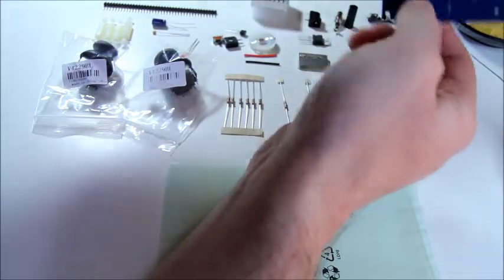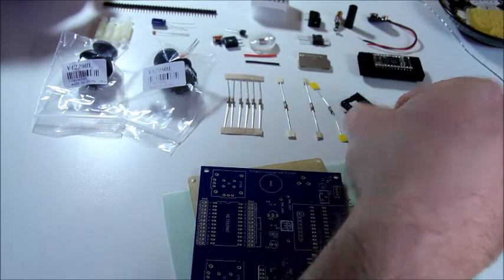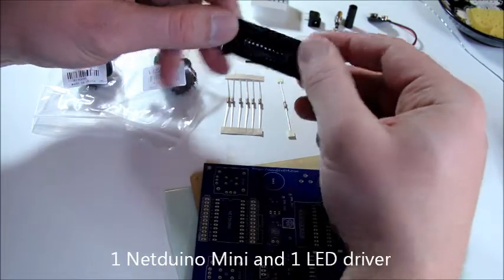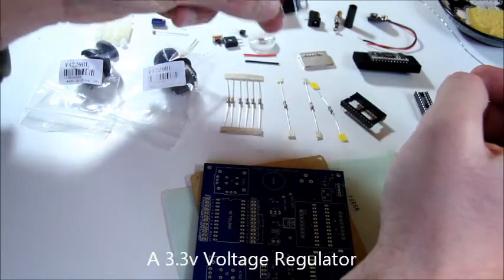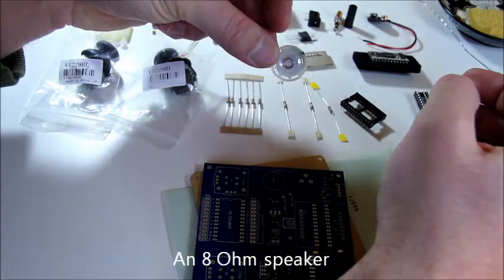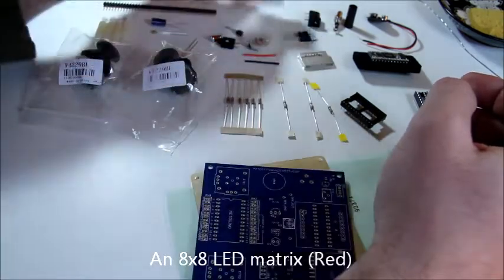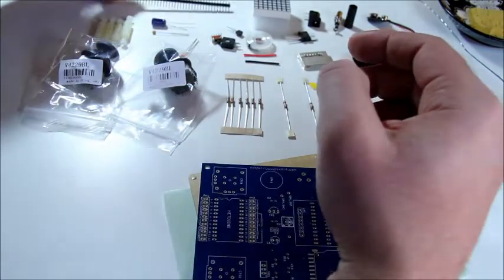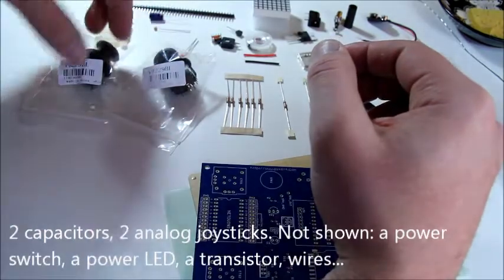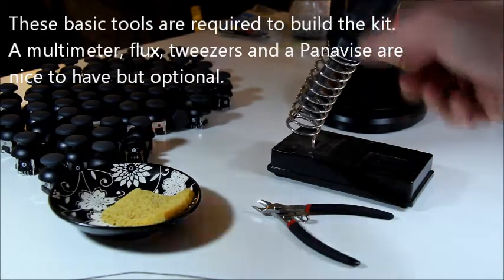We have a printed circuit board and a case bottom. We have nine resistors. We have IC sockets. We have an Arduino Mini and LED driver. We have an SD socket. We have a voltage regulator. We have a little speaker and two wires to connect it. We have an LED matrix 8x8 red. We have male pin headers. We have a couple of capacitors and of course we have two joysticks. To build the kit you will need a soldering iron, wire snippers, and a sponge at the very minimum.